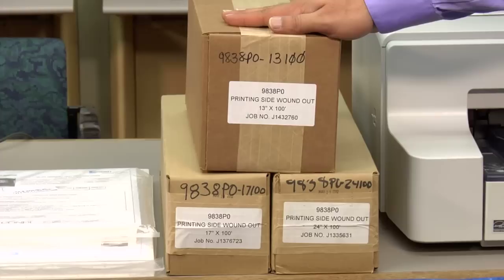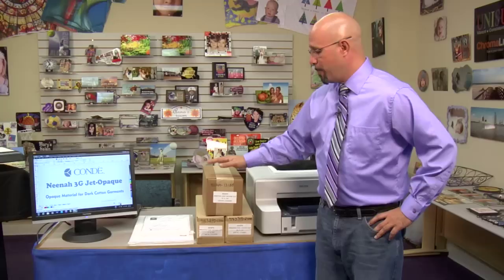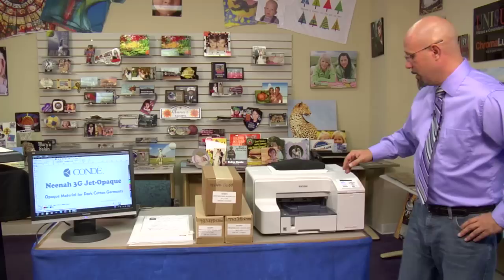Neenah 3G Jet Opaque is also available in roll form. Condi carries it in a 13 inch, 17 inch, and 24 inch roll size. All the rolls will be 100 feet in length. One thing to remember about using roll media is the backing sheet will not be marked, but when it comes to the rolls, the print side of the roll is always turned to the outside. So remember, when you're loading 3G Jet Opaque into your wide format printer, you want to load the paper from the top, and that way you're guaranteed to go onto the printing side.